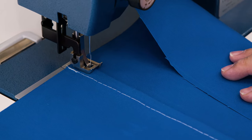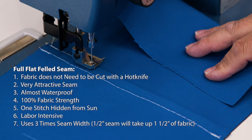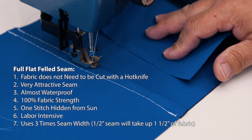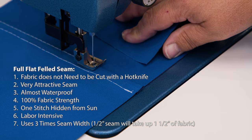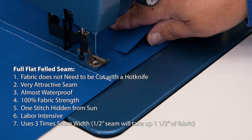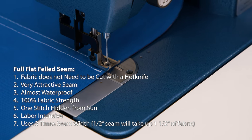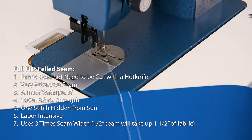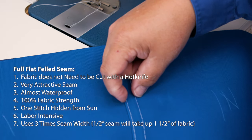The properties of the full flat-felled seam are that it's very attractive on both sides. It is the most waterproof seam and it is by far the strongest — 100% of the fabric's strength. One stitch is hidden from the sun and the other one on the top side is exposed. It is very labor-intensive and uses the most amount of fabric to create the seam. Here we used one and a half inches of fabric in its creation.